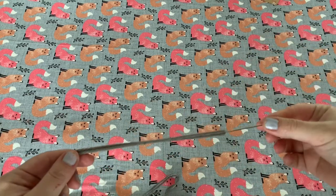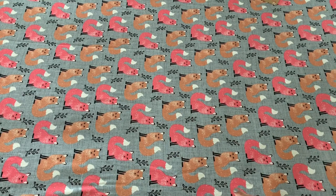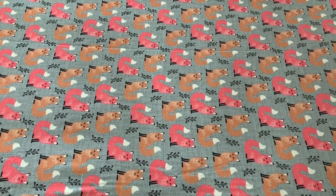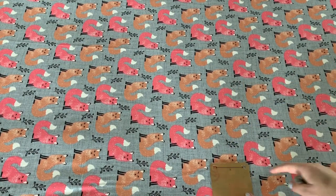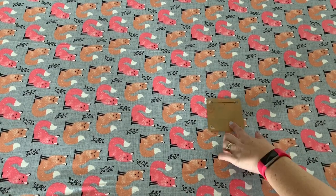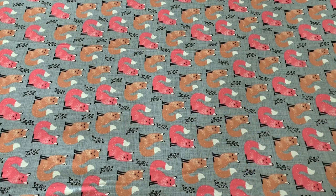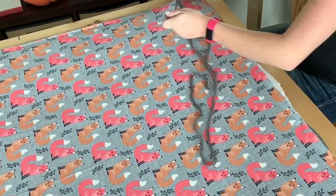After you have that threaded, you're going to want to figure out how far apart you want to put your ties. You can measure it out or use a pattern. On this one I used a little three-inch square and marked every three inches. You could do three or four inches — I don't recommend going bigger than that. Also, you do not have to put this on a frame; you can tie it right on your lap.